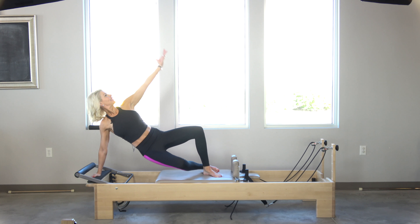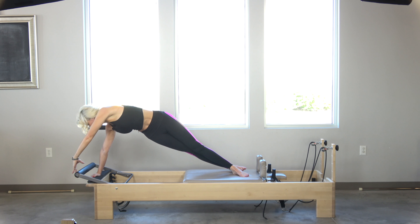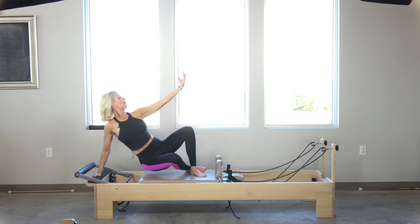The trick is you zip those thighs tight right there. Keep them tight as you rotate around — my shoulders engaged — then slowly come back down.